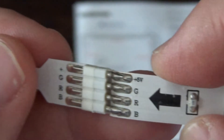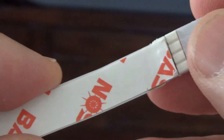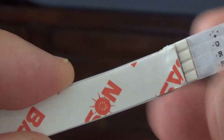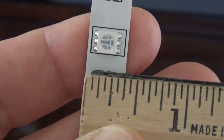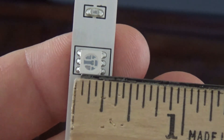You rotate it this way to connect it. On the back of the LED strip you have adhesive tape so you can stick it to the back of the TV. The strip itself is about three-eighths of an inch wide, and the LED is about a quarter inch.